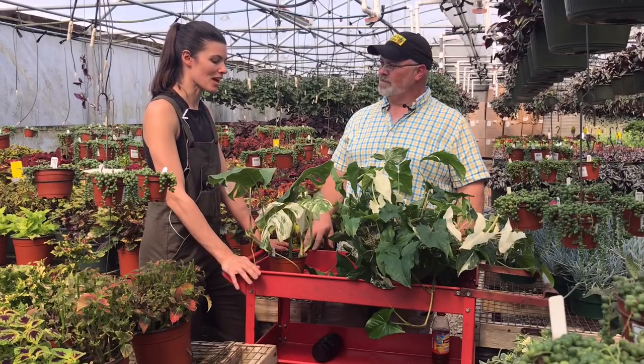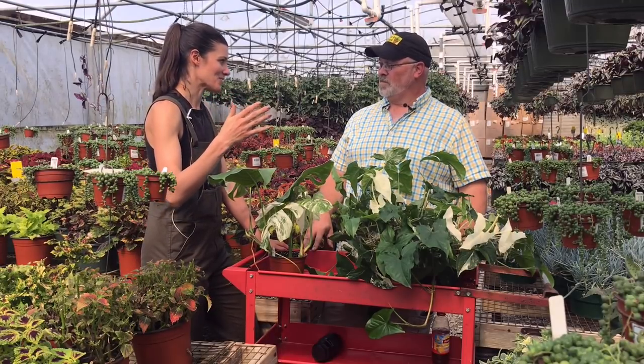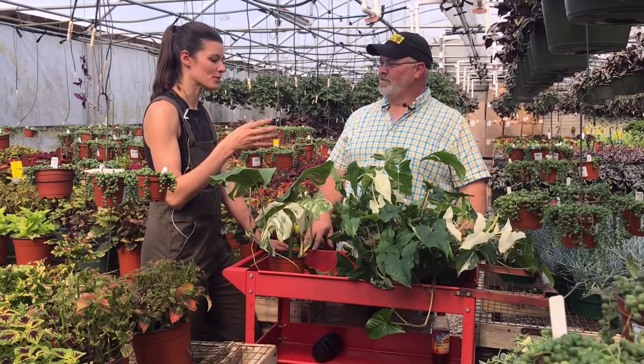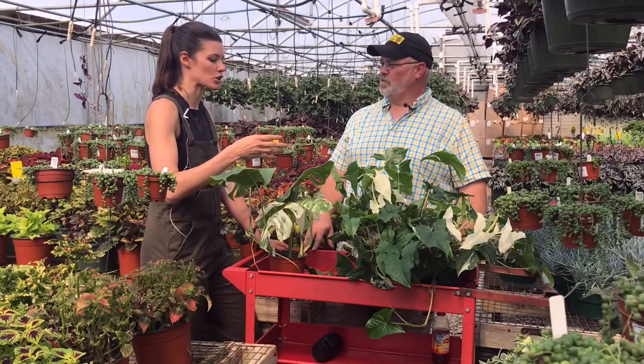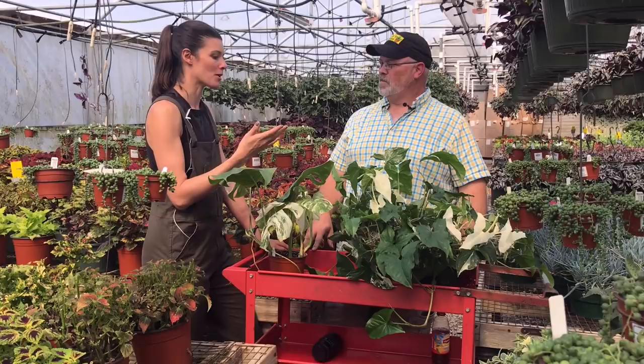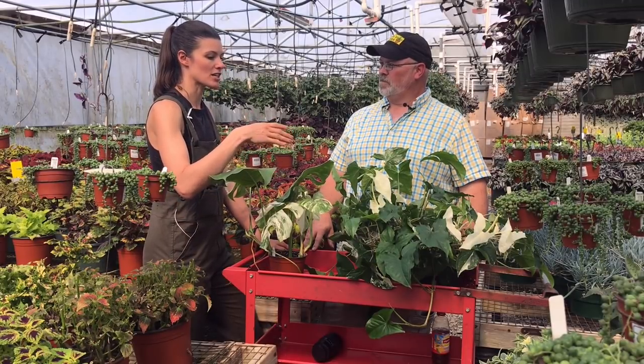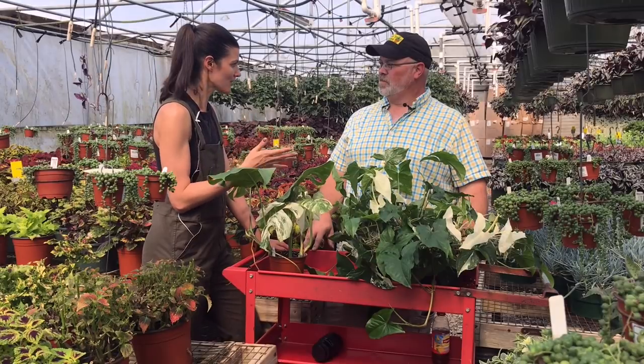Thank you so much — this is really helpful. I personally think that variegation is so hot in the houseplant market now, and for people asking how can I get more variegation, this is just the next step that will at least help them and also inform them that it does actually take a little bit of energy, and it doesn't necessarily mean that it's going to be the healthiest houseplant.